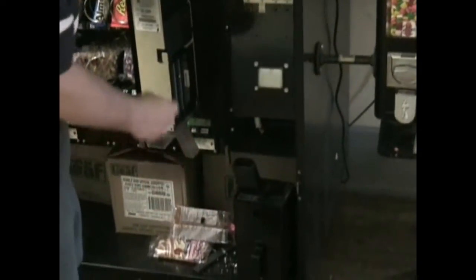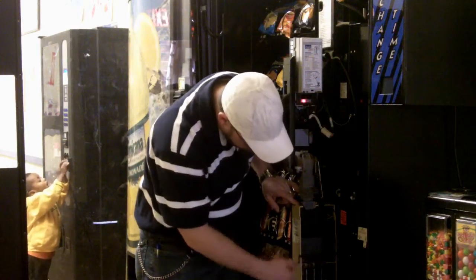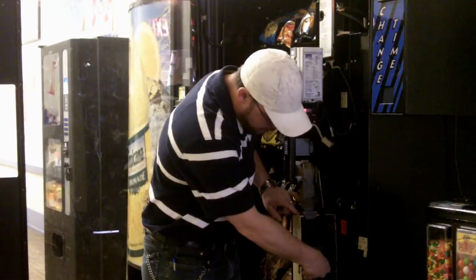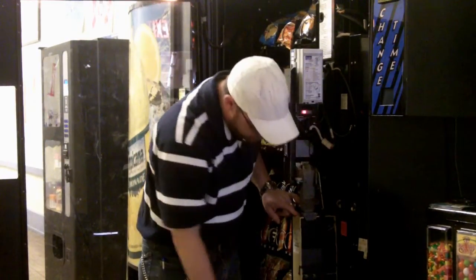On the top of each of the tubes inside is a little slot. Simply take the coins and drop them into each of the slots until it's filled to the top. You'll notice that you can see inside the tube, and you'll know when it's properly filled.